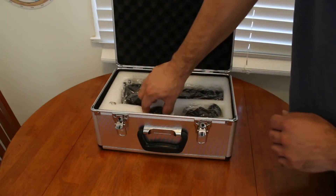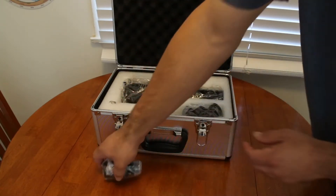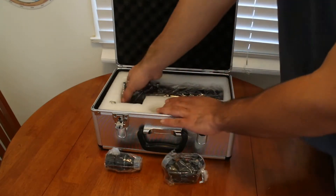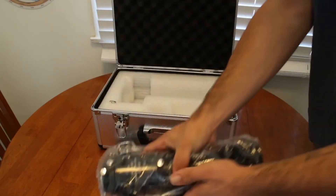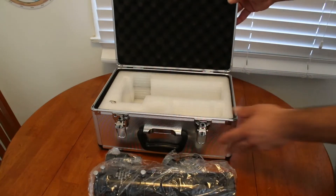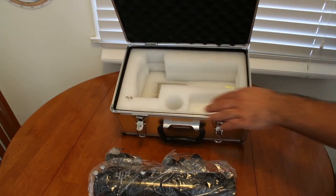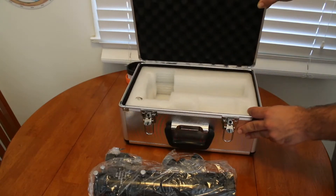Alright, so one eyepiece, one star diagonal, and then one refractor telescope. There's some extra foam cutout here and there's a couple over here too, but it's really just big enough to store everything that's included.